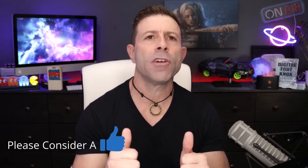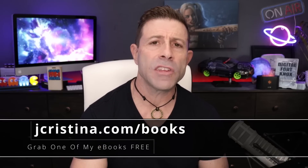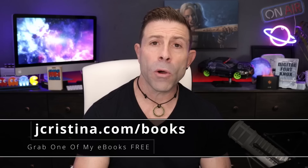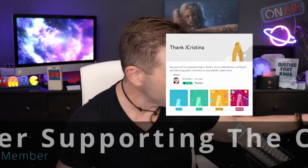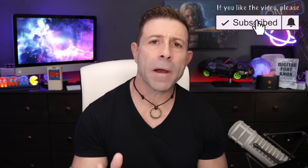If you're here and enjoying this video, please consider throwing a thumbs up. Also, head over to my website, jchristina.com/books, where you can get my e-books for free. If you want to say thank you for all my hard work, there is a thank you button down there. Maybe consider becoming a member of the channel. If you haven't subscribed yet, just subscribe — we have a lot of great content here. Click the subscribe button and the notification bell so you're notified when I go live or a new video comes out.